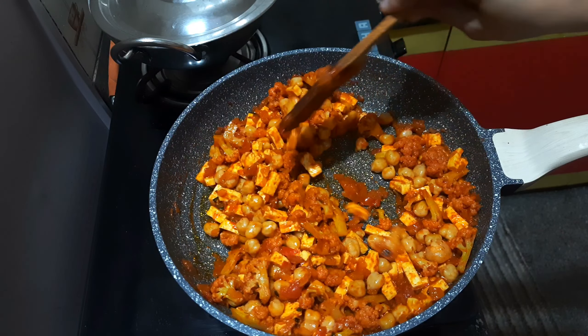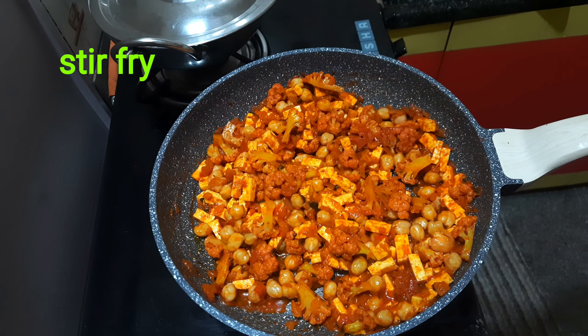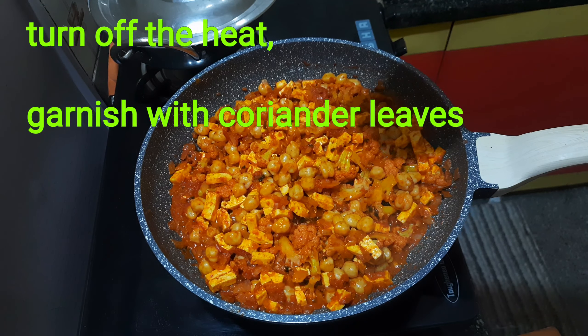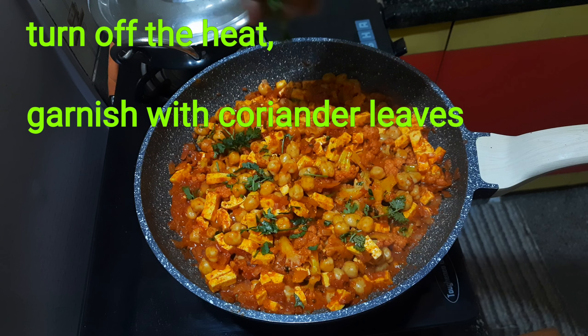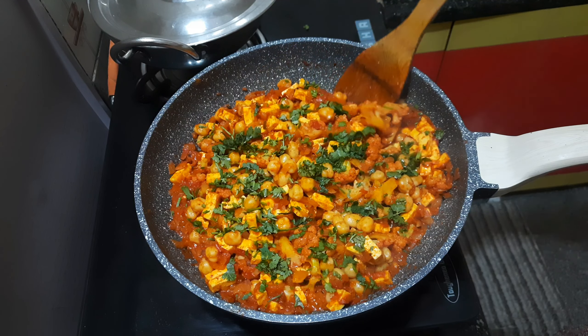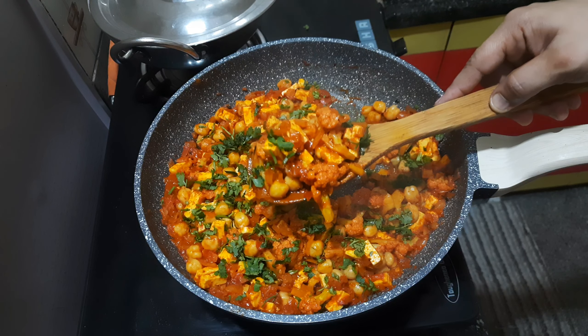We have a family meal of about 3–5 minutes cooking time. This is the best meal. So we have prepared the meal.